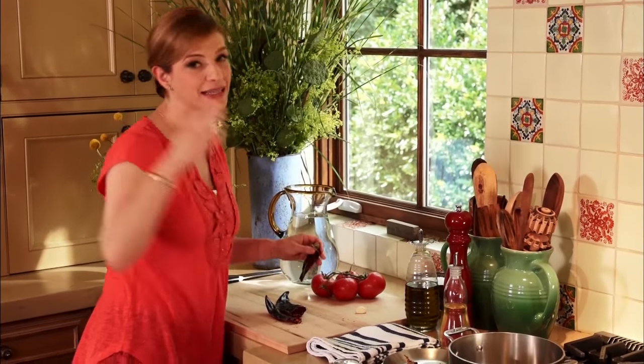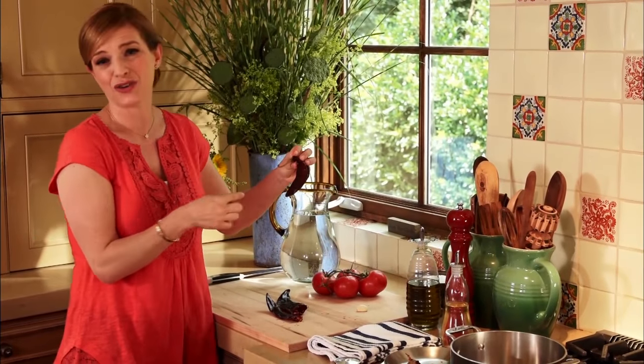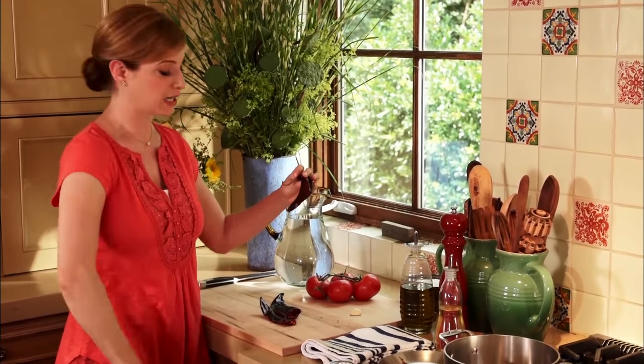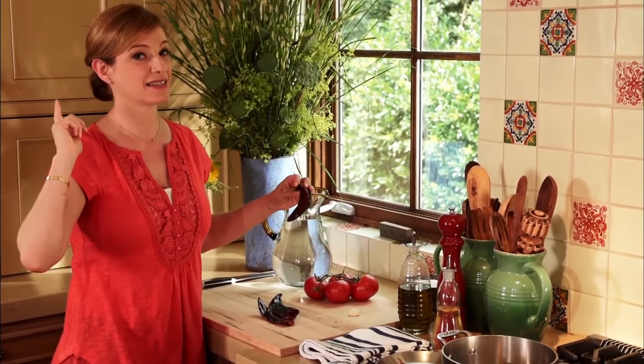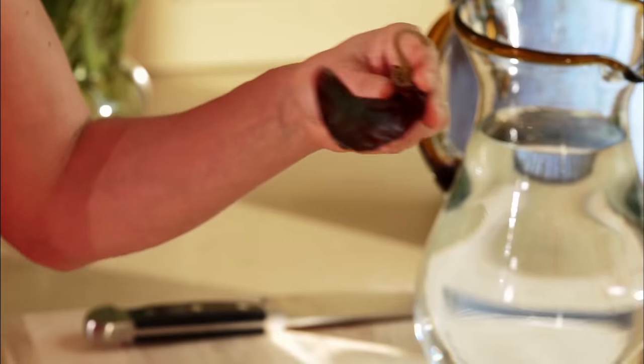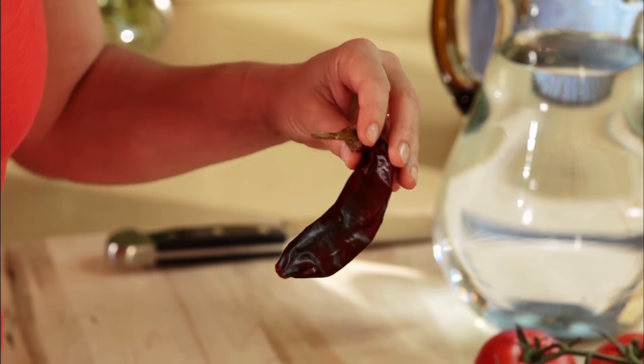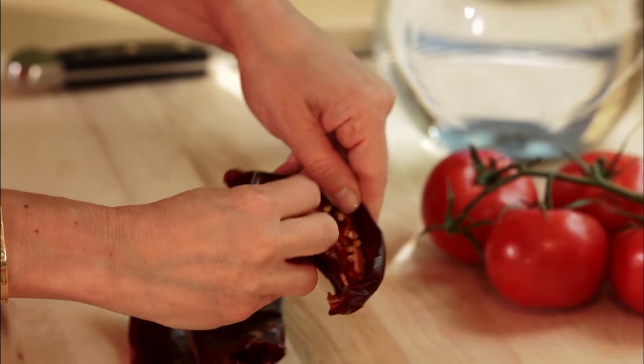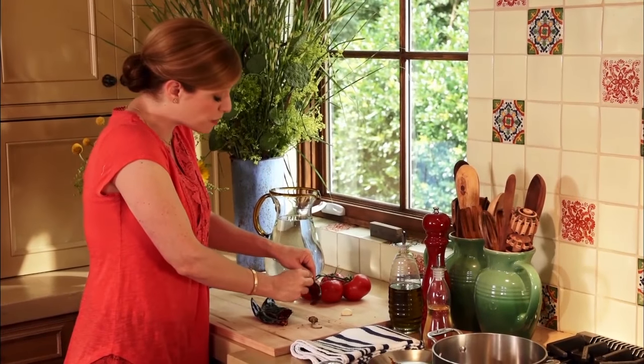Don't be intimidated because I'm using a dried chile. Let me introduce you to the guajillo. It's a wonderful ingredient. It's cheap, it lasts in your pantry forever and it has so much flavor. All you need to do: remove the stem, open it up, remove the seeds. It's super simple!